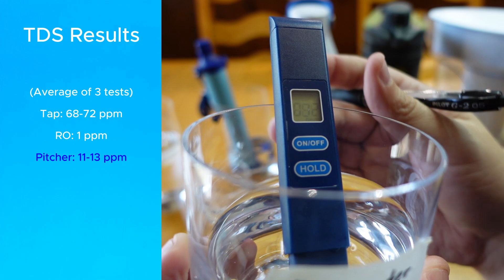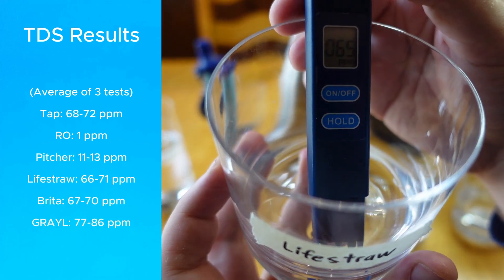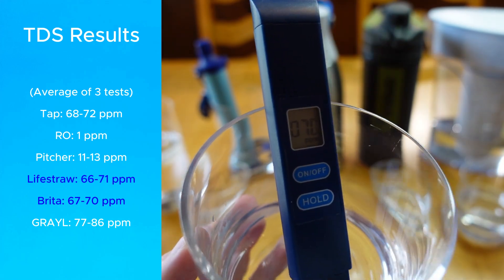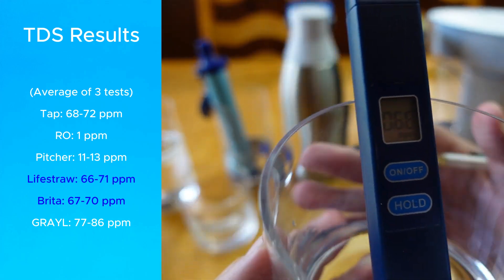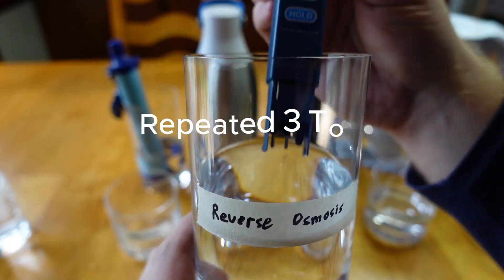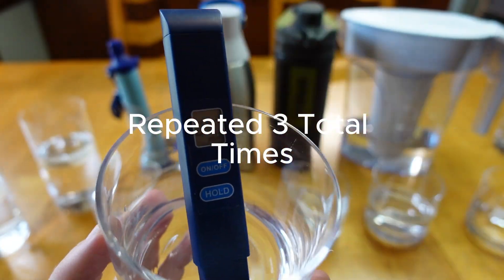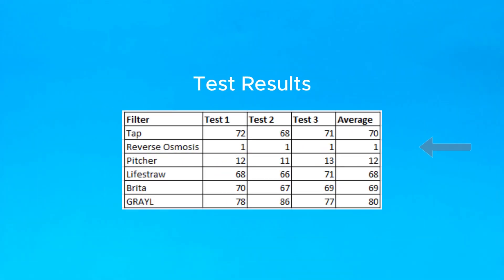ZeroWater's pitcher was also very respectable. But the interesting part was the water bottles and accessories: LifeStraw and Brita had negligible impacts on TDS, and Grail actually saw the TDS increase. I repeated the test three times in case my tap water fluctuated and each test showed similar results — RO is amazing, ZeroWater is very good, Brita and LifeStraw were negligible, and Grail actually increased the TDS.